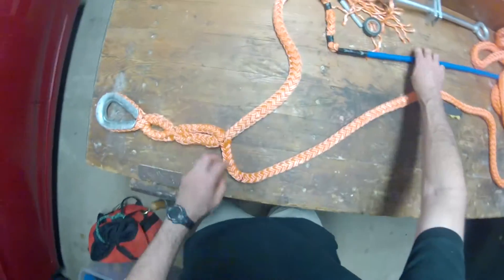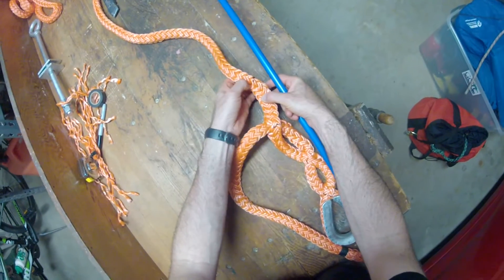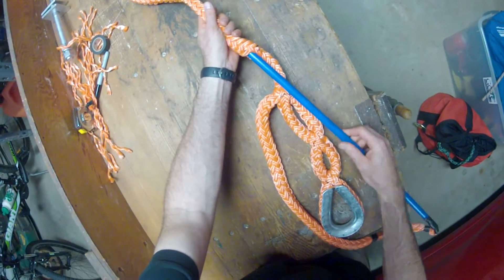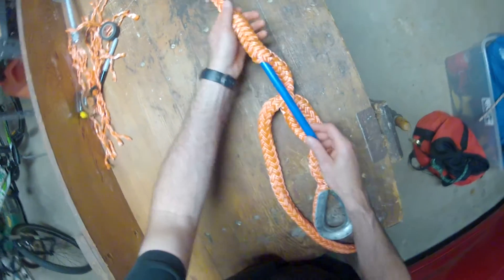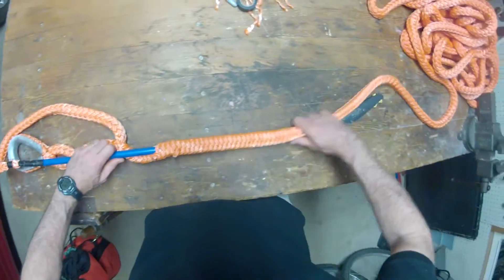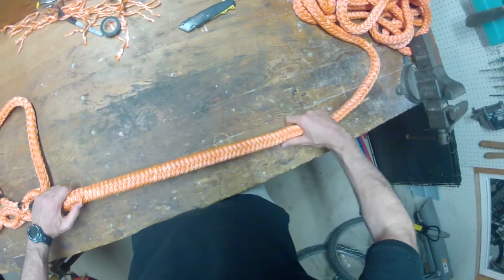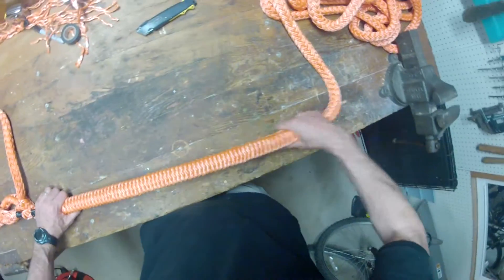Next comes the buried eye splice. Open up the rope until you have access to the core, then insert the fid through the core all the way down to mark D, where it will emerge from the core. Then you'll bury the tail of the rope through the sheath of the rope.